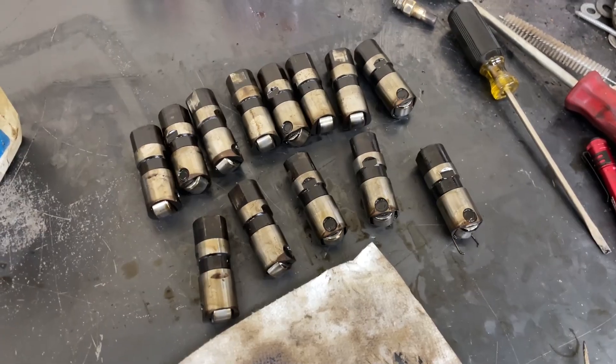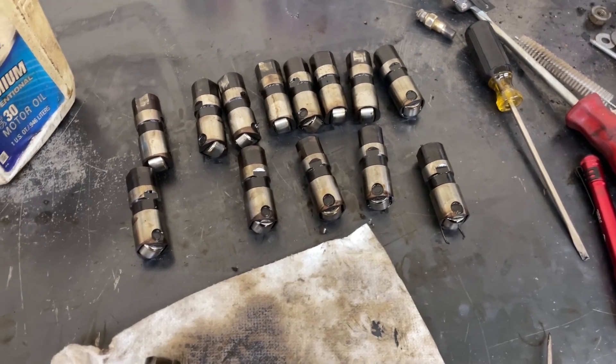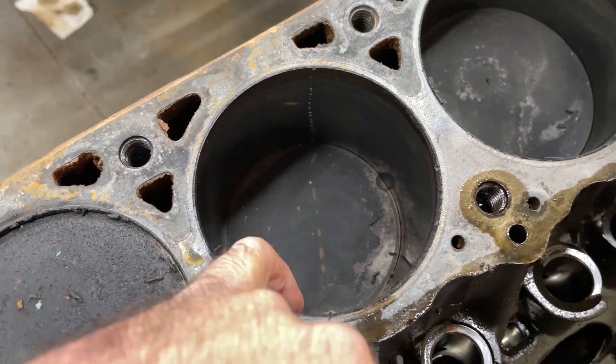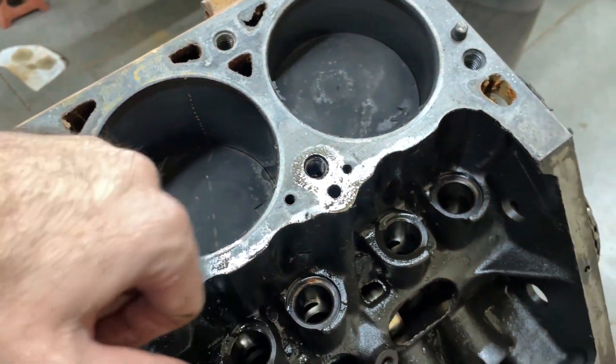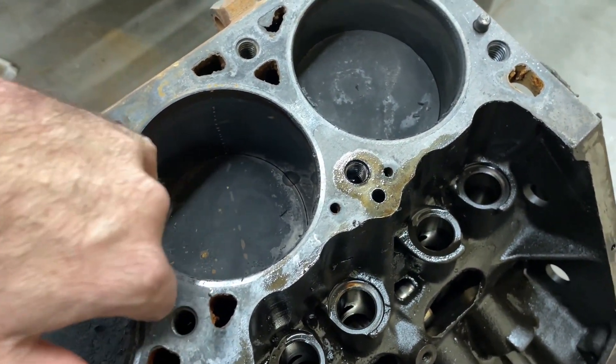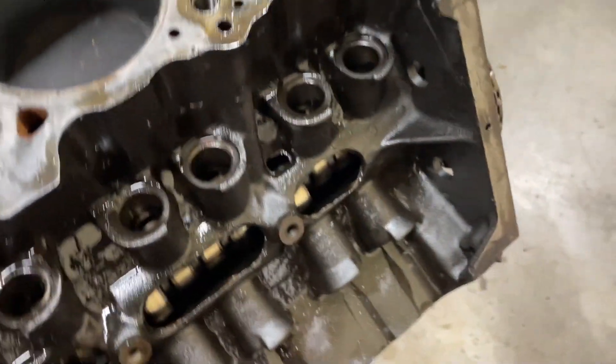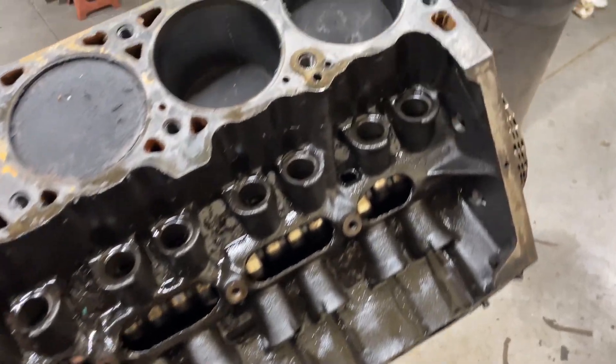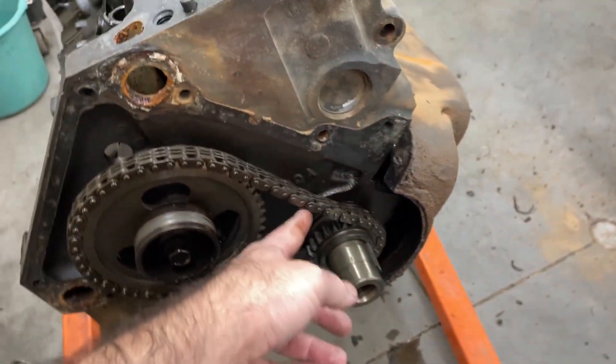The motor looks pretty good though — there's not really a whole lot of ridge, just a very slight carbon ridge. The rest of the motor I think is going to be okay. So aside from the lifters, I was also going to get a new timing chain.